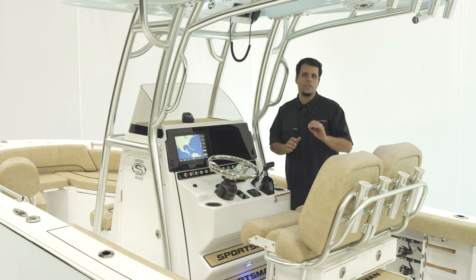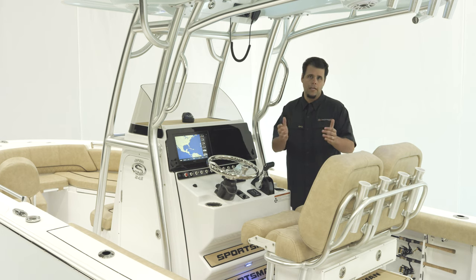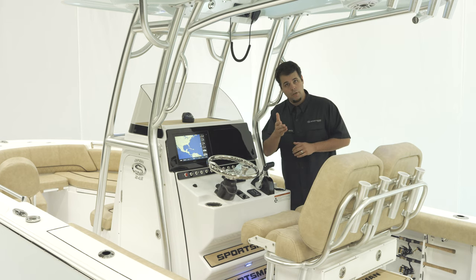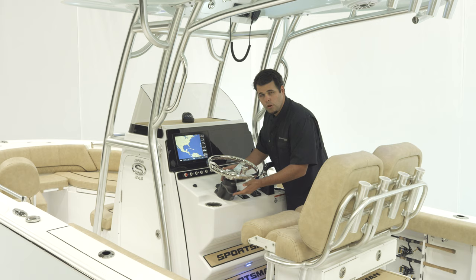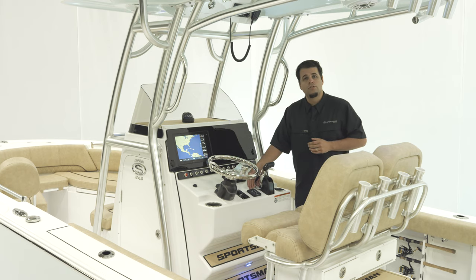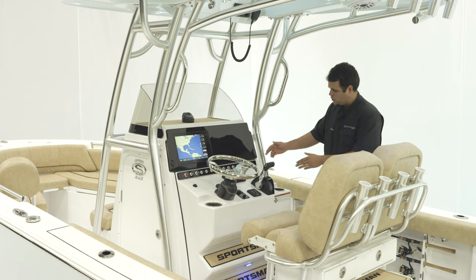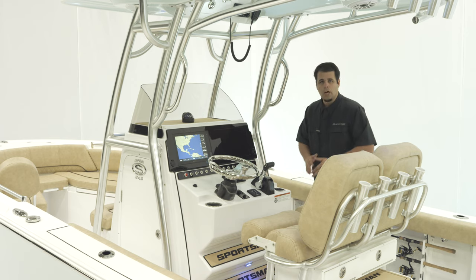Every single boat with that package has been hand tuned by JL Audio for optimum audio performance. For steering, we have Seastars hydraulic tilt helm with a sportsman steering wheel and knob. Also featured are Electro Tabs trim tabs with LED indicators, a Yamaha binnacle, two cup holders, and helm pads below.